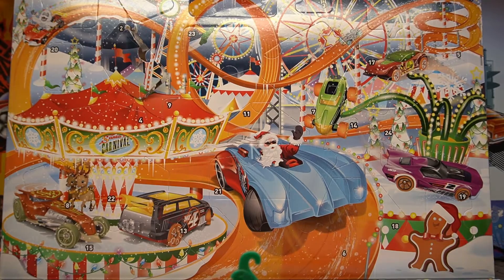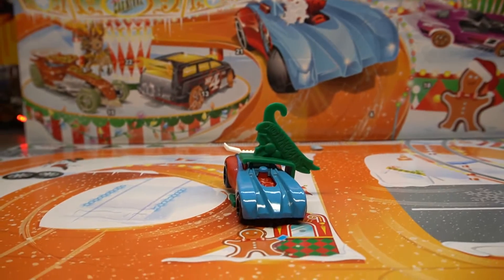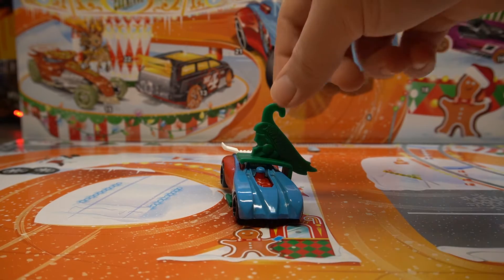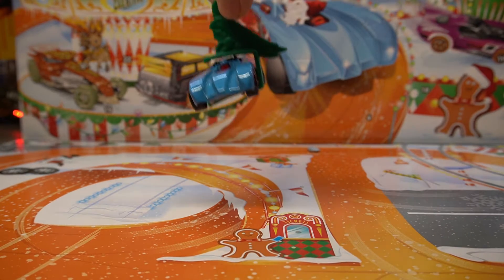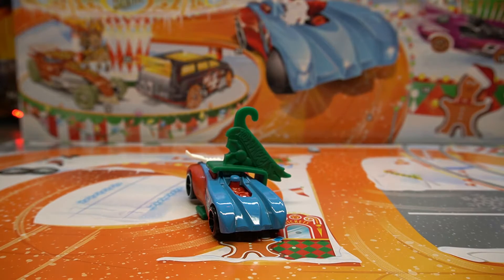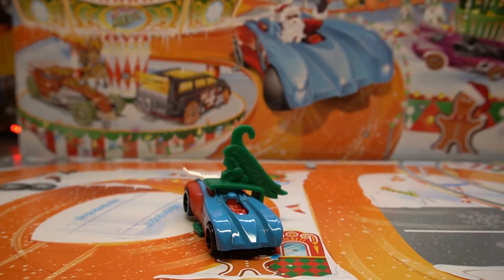Oh how lovely, I'll have to get the little tree out and decorate it with some of the Hot Wheels cars we've got. In fact, I've got a few of these now from the last few calendars, so I could even hang these up on a set of daisy chain lights or something. Let's do that now!